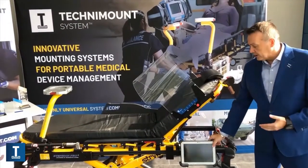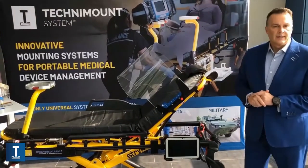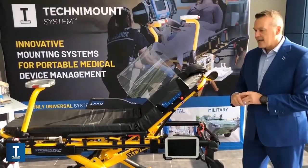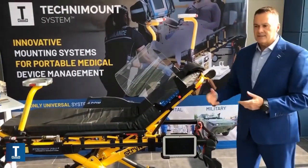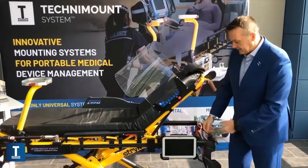Or for transport, you can just put it aside and transport the tablet as well. So there's no need now to put it between the patient's legs, in your bag, or forget it on the bed at the hospital. Now it's very simple and easy to use.